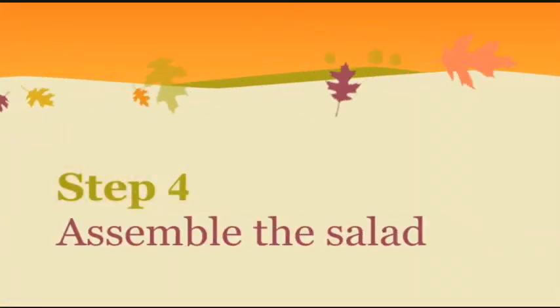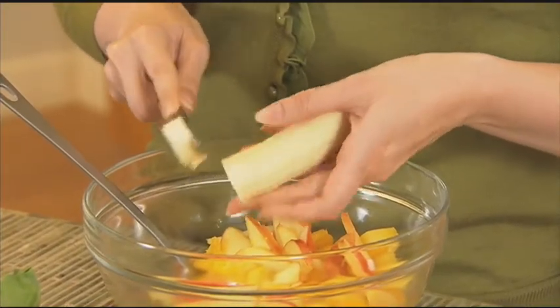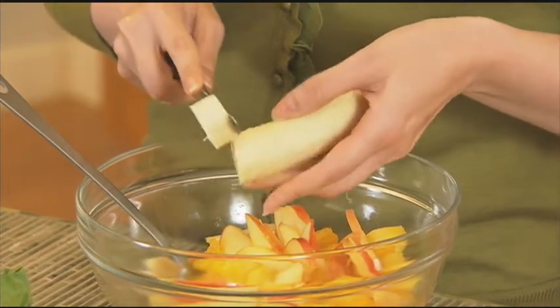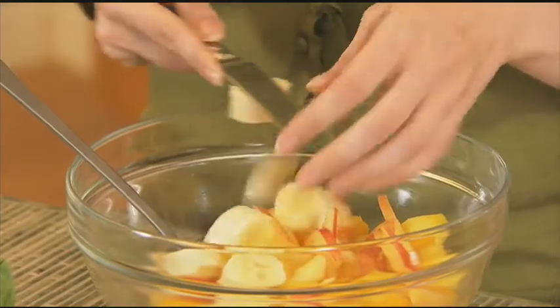When you're ready to put the salad together, get your fruit from the fridge and then put in a sliced banana. You do this at the very end because you want to keep that banana from browning. Okay, and then give it a good toss.